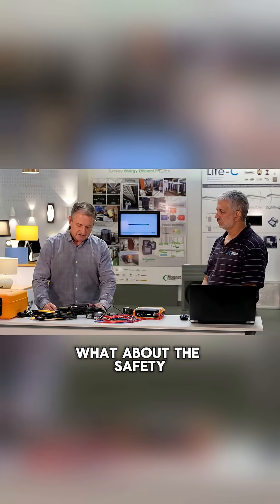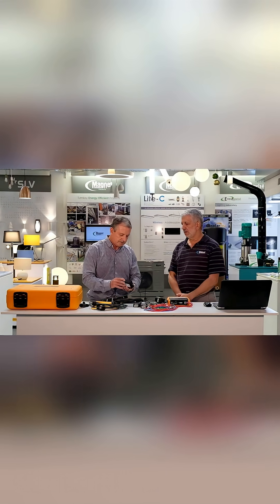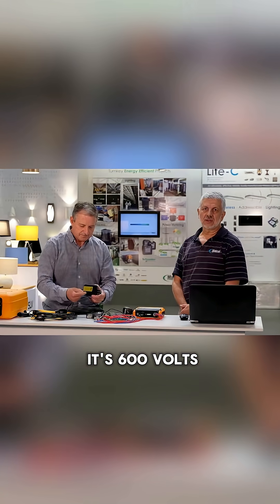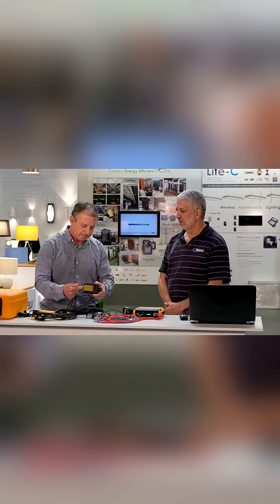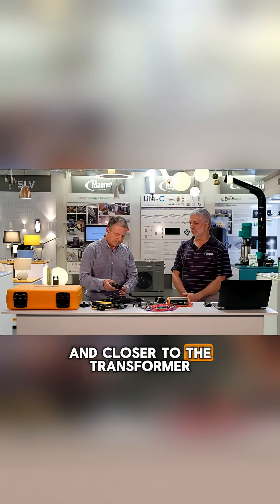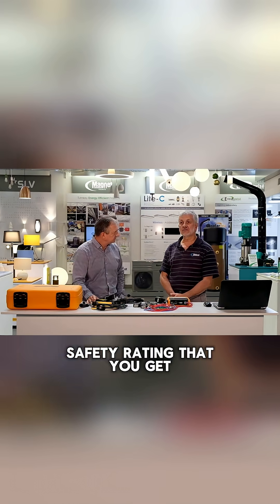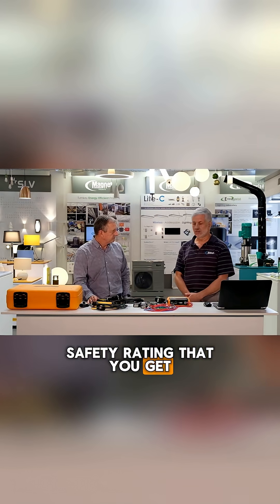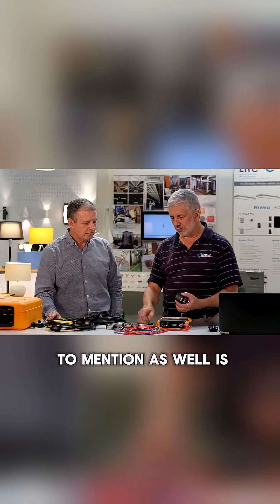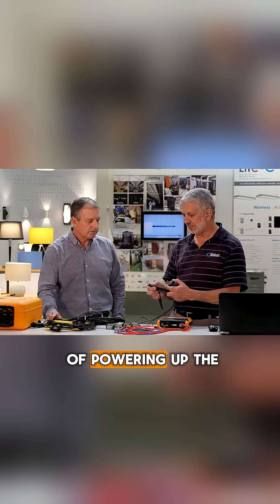Johan, another thing — what about the safety of using this product? First of all, the rating is the CAT 4 rating of 600 volts, which makes it safer to use when you get closer and closer to the transformer, and that's the highest safety rating that you get.